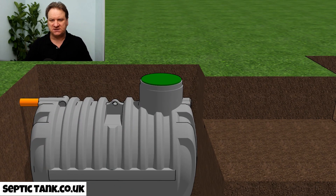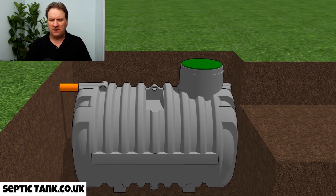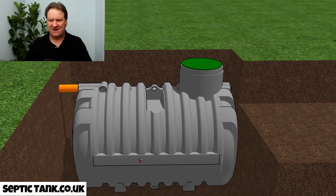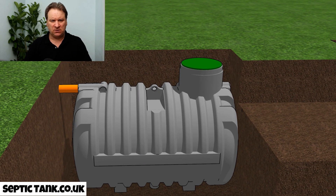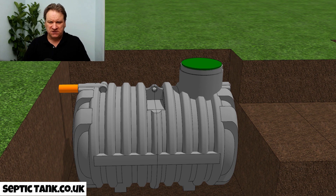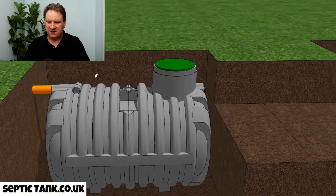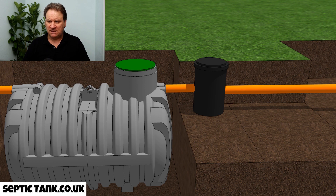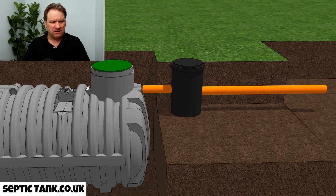This is what it will look like once the septic tank is put into the hole. These are low-profile septic tanks — they're very shallow and very easy to install. It will take you about half an hour to install this kind of septic tank.